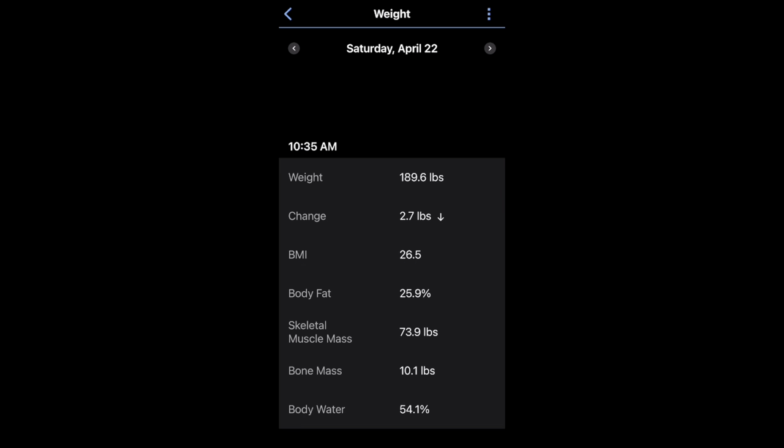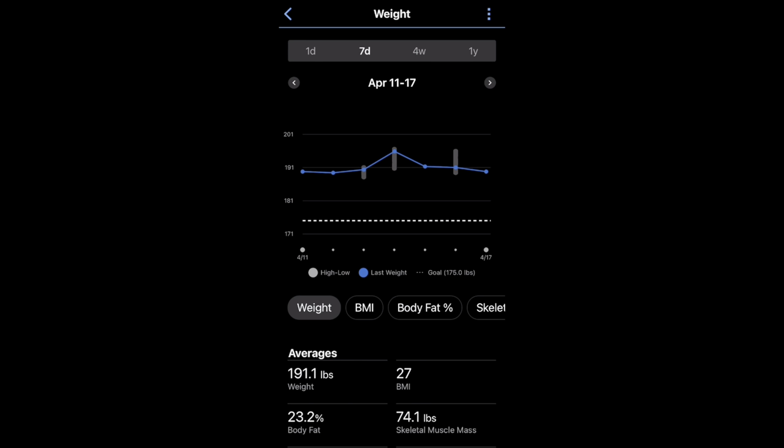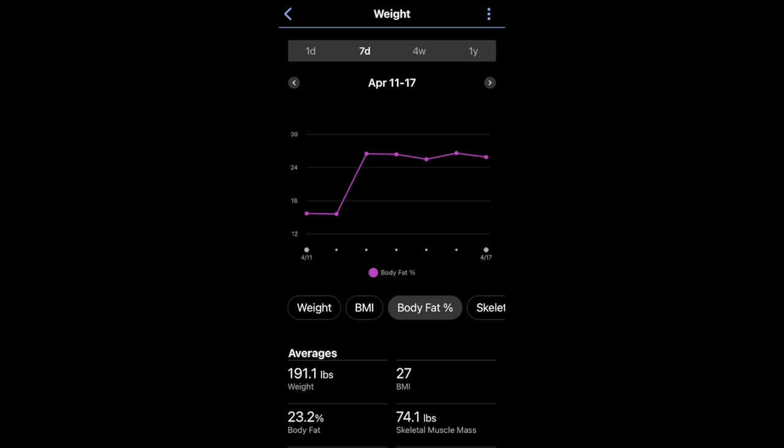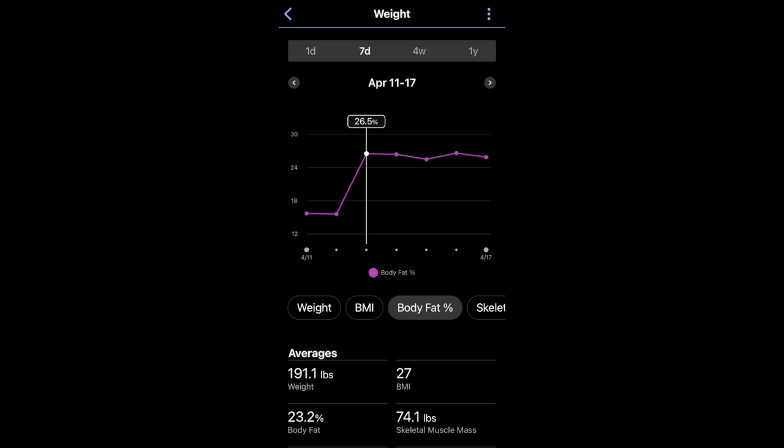There was a stark difference in how it calculated my body fat percentage after I transitioned to the Index S2 from the original Index Smart Scale. The body fat reading of 25.9% is very high. When I transitioned from the Index Scale 1 — which was giving me readings in the 15s — to the Index Scale 2, it jumped me up to 26% on average. And my actual body fat percentage from a DEXA scan was 17.5%, so it is not correct at all.